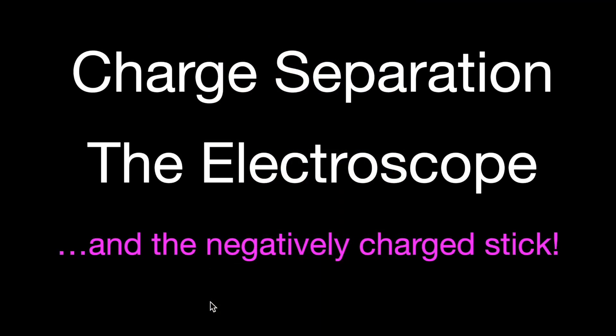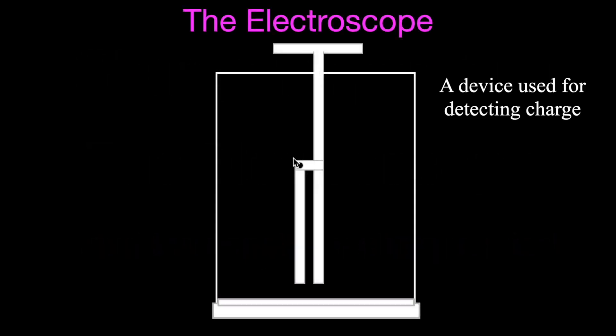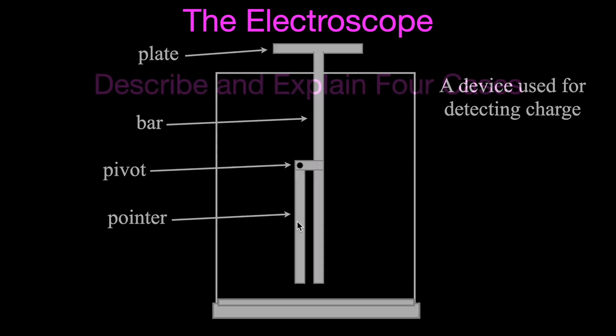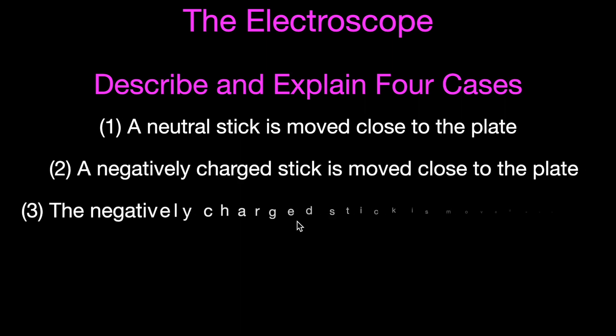This is part two of our video entitled Charge Separation and the Electroscope. As we showed in the previous part, we're going to talk about how the electroscope works when we have a negatively charged stick. Quick review: the electroscope is a device used to detect charged objects, and it has four main parts — the metal plate at the top, the bar running through it, the pivot, and the pointer. We're going to go through an explanation of each of the four cases.